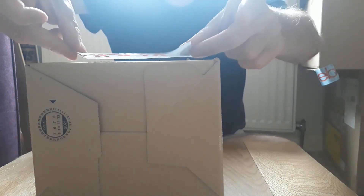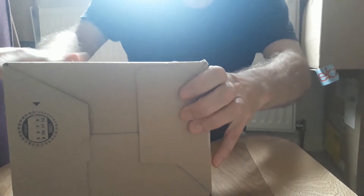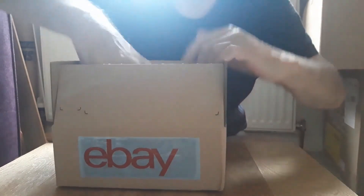I'll just stick that on there and move it down — that looks okay. Now inside this box it did come with a little bit of packing material, so I'm going to put that in the bottom.